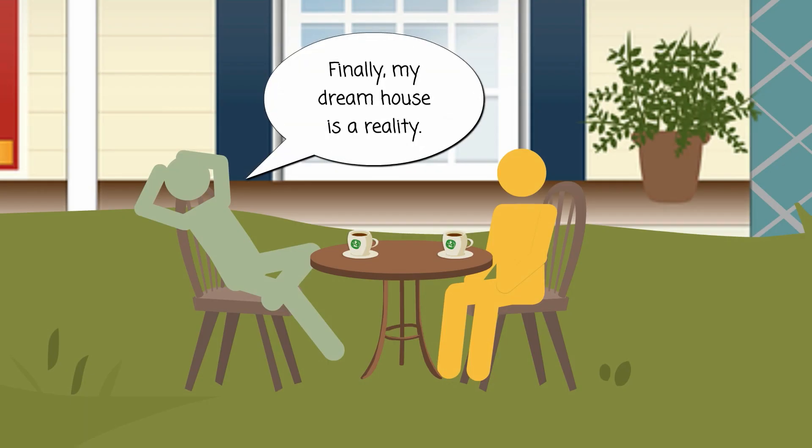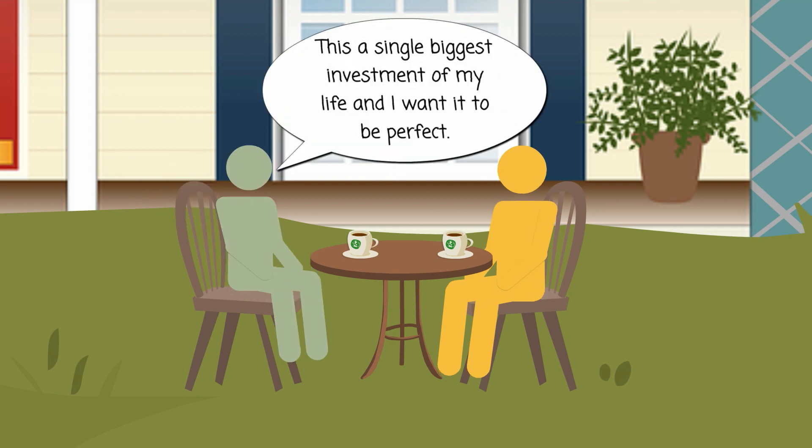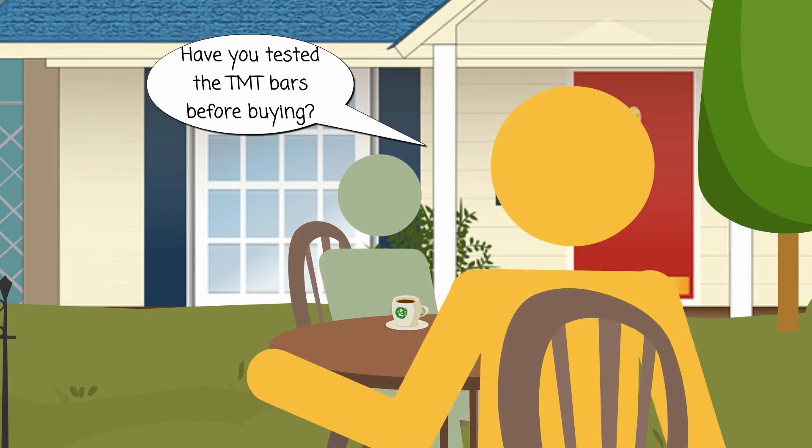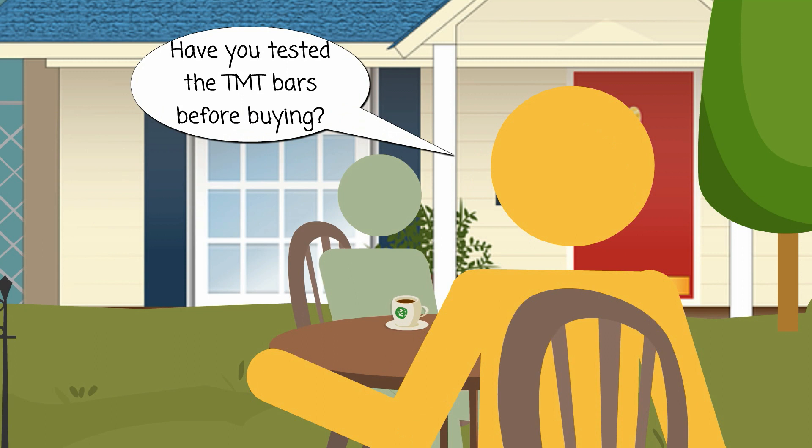Finally, my dream house is a reality. This is the single biggest investment of my life, so I want it to be perfect. I think you're one step away from reaching perfection. Have you tested the TMT bars before buying?